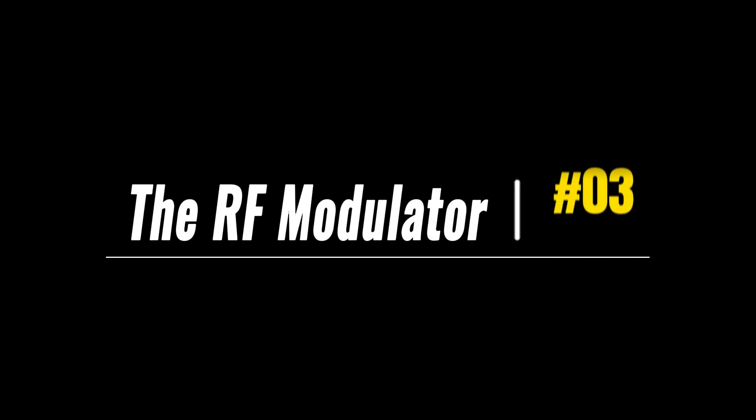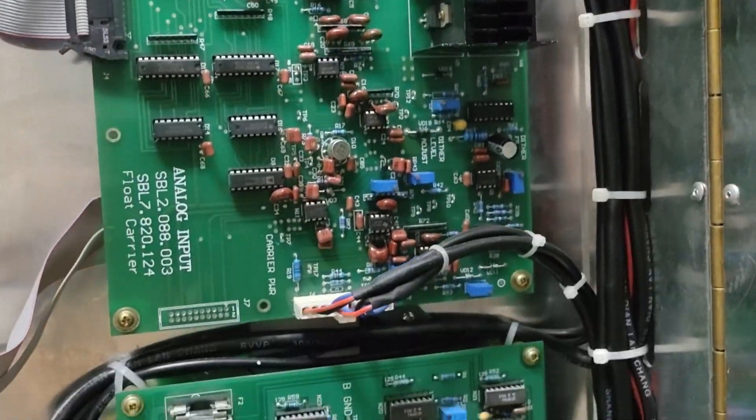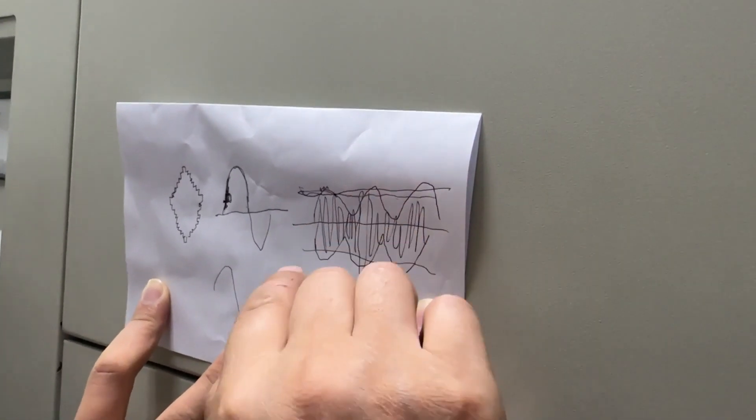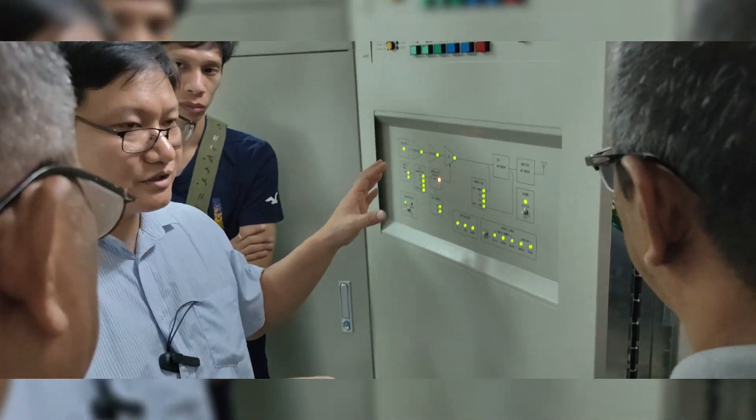Component number 3: the modulator. The modulator section in the 10kW AM transmitter combines the audio signal with the carrier frequency to generate the modulated audio signal that carries the audio information. This section takes the processed audio signal, adjusts its amplitude according to the carrier wave, and ensures the linearity and fidelity of the modulation process. By accurately encoding the audio onto the carrier wave, the modulator section plays a crucial role in transmitting high-quality audio over the airwaves.